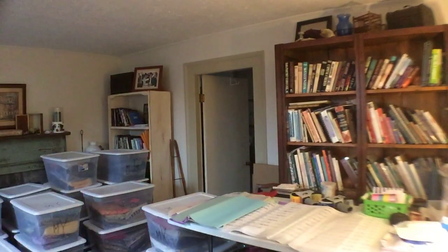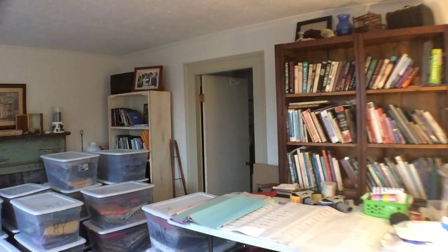Good afternoon everyone, this is Shirley from Shirley's World. It's not very bright in here — we're having a very rainy, cloudy, yucky day outside and I don't have very good lighting. Let me try to turn this other light on over here. I don't know if that helps at all.